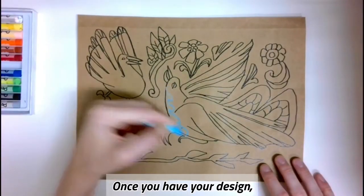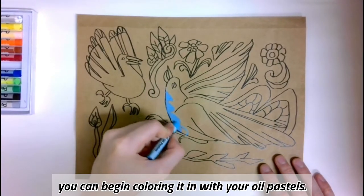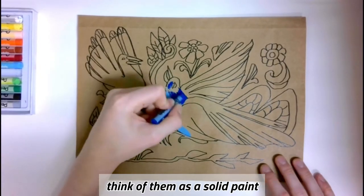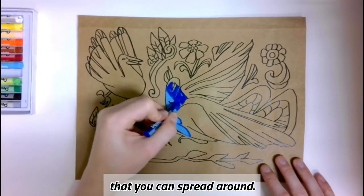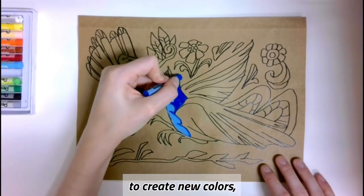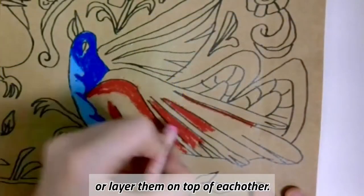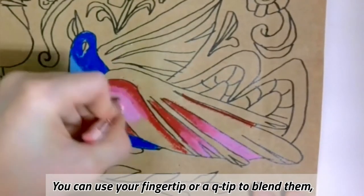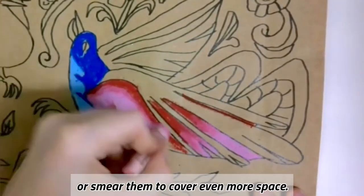Once you have your design, you can begin coloring it in with your oil pastels. If you have never used oil pastels before, think of them as a solid paint that you can spread around. You can blend your pastels together to create new colors or layer them on top of each other. You can use your fingertip or a q-tip to blend them or smear them to cover even more space.